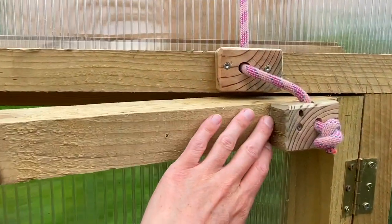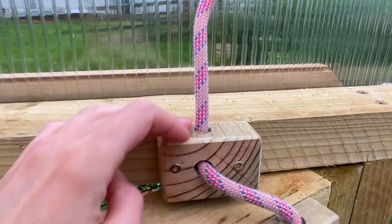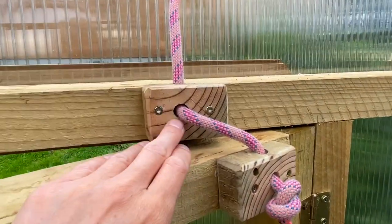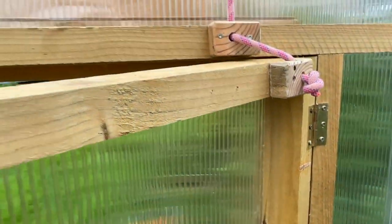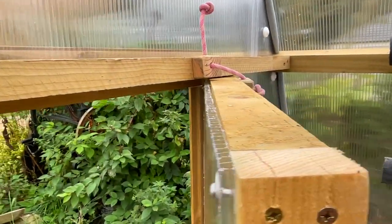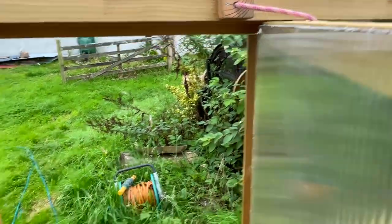One thing that we've done on each of the window frames and also the door frame is add just two wee cubes of wood and drilled some holes so that we can get some rope through them. This is just old rope, and we've made these holes quite tight so there's so much friction that the window won't actually open any more than the length of rope you have out here. It's really easy to adjust - all you need to do is pull some more rope through and the window opens more.